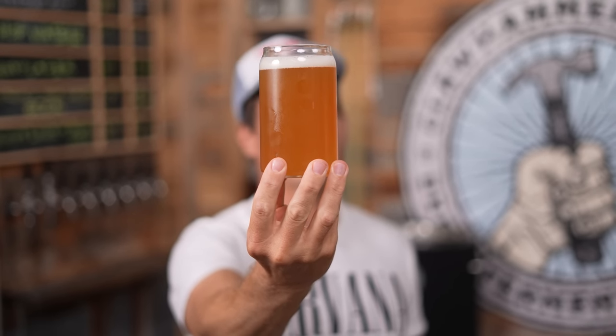Officially, this style of beer doesn't even exist. But this could all just be a simulation and none of us might exist.